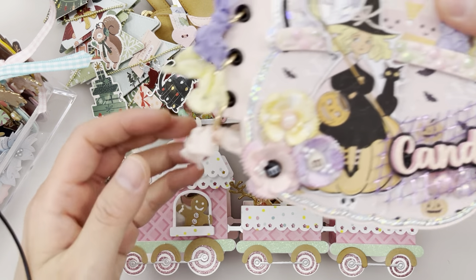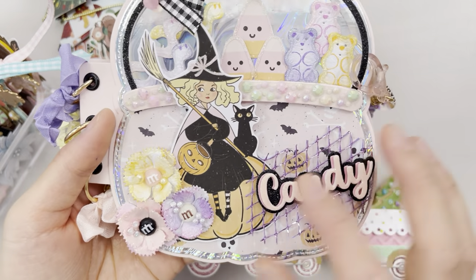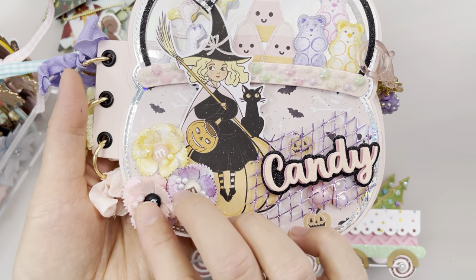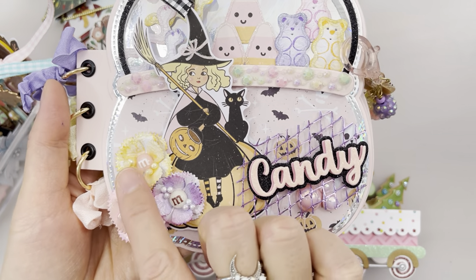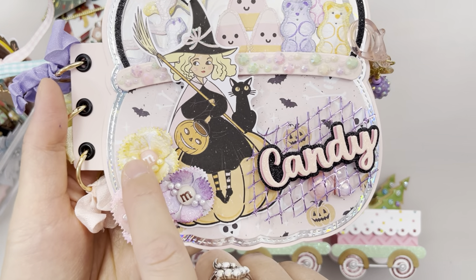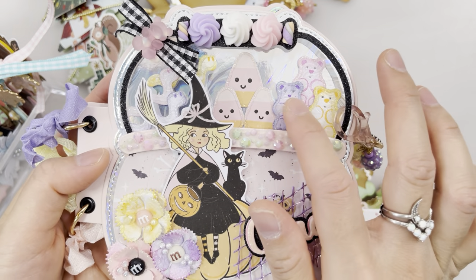First off we have this pumpkin pale pumpkin basket mini album. It comes with this candy word shadow die and these flowers are also from the August release but it's a separate metal die set called a Tubal flower metal die cutting set. I liked how I added some candy in the middle with some little pearls and topped it with some nouveau drops to make it look extra 3D and shiny.